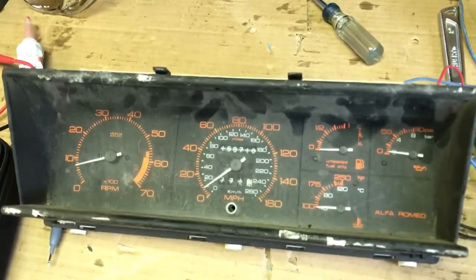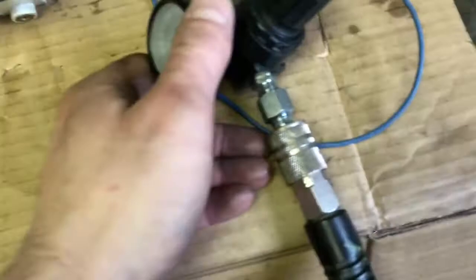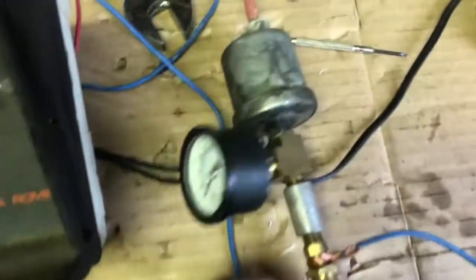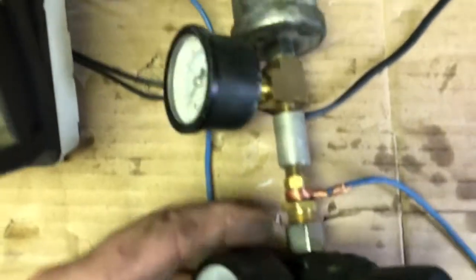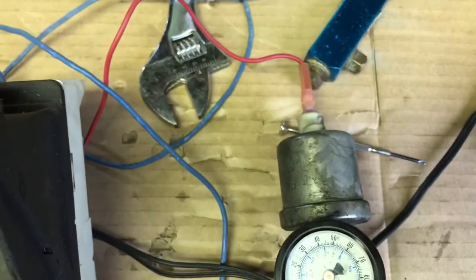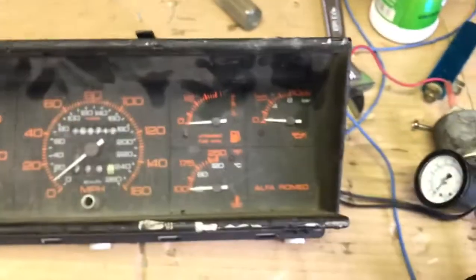I have an old instrument cluster just in a bin upstairs. I have a variable regulator — you can't really read the gauge on it — and then it goes into a brass T with a calibrated gauge and then the sensor. It's all just kind of wired up half-assedly with a little plug-in transformer, 12 volt, 12 and a half volt transformer.